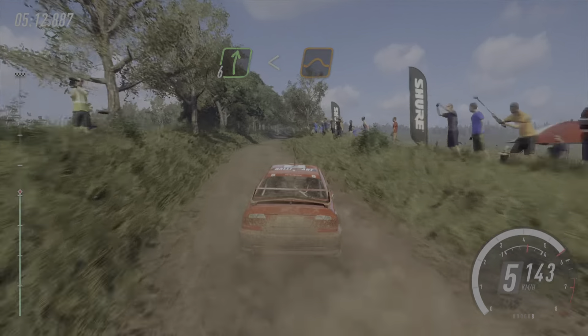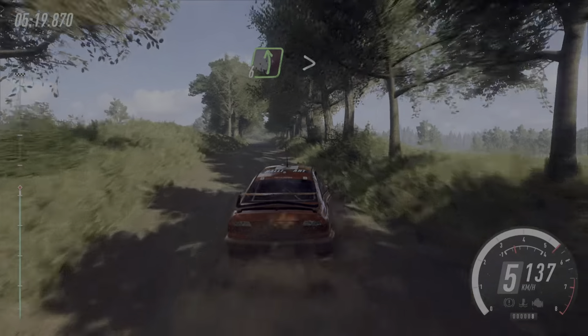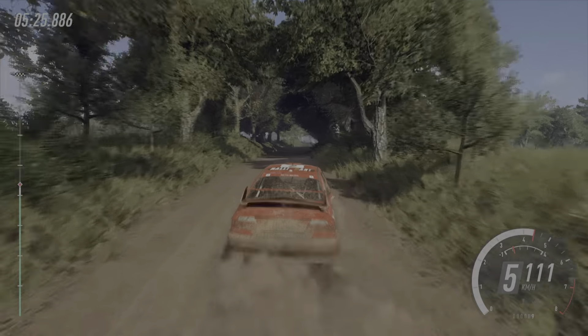Flat left long, 30. Six left long, 50. Over jump, 50. Six left long, 50. Six right long, opens of a jump. To long crest, and flat, six right, opens of a jump.